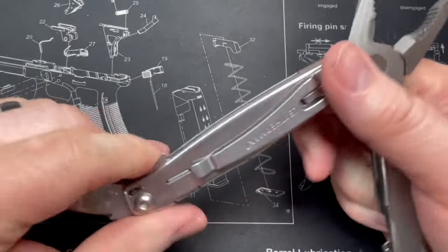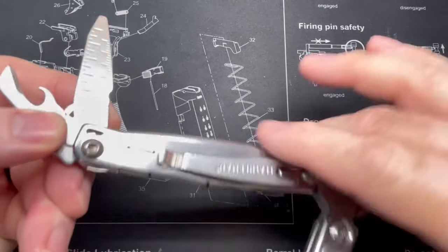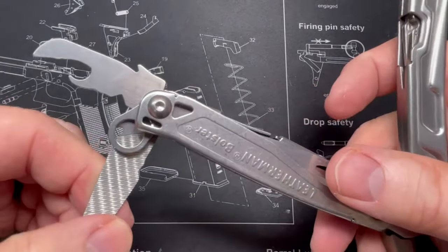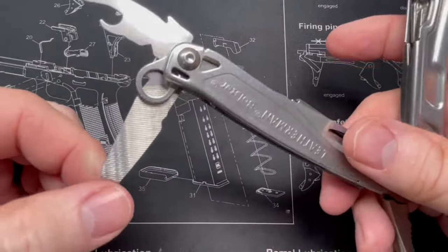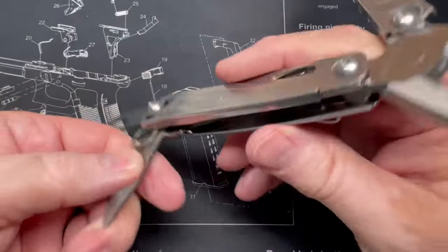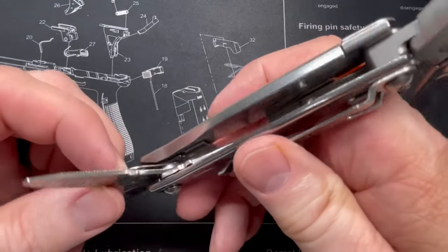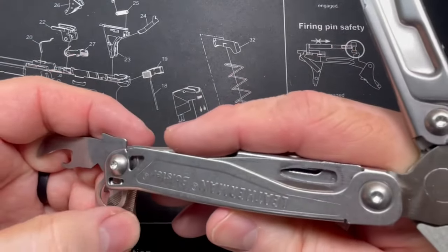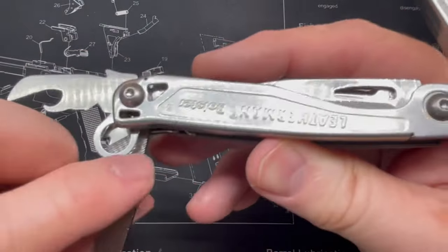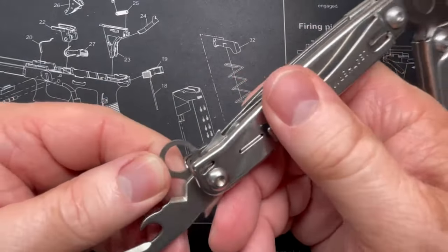Next we have a small inch-and-centimeter ruler in conjunction with a file on one side — it's cut like a mill bastard file. And we've got a small cutout right here which looks to me like an excellent spot to strike a ferro rod. There's also a little lanyard ring, which I doubt I'll ever use.